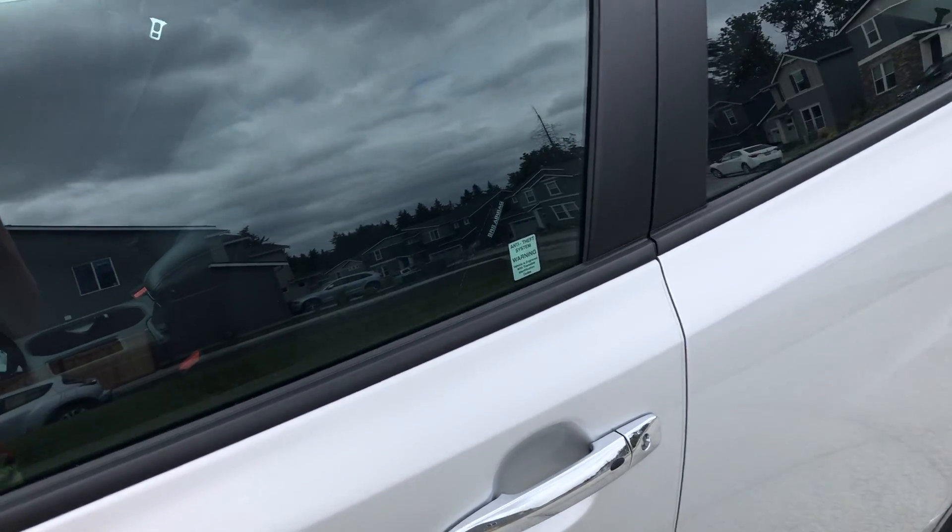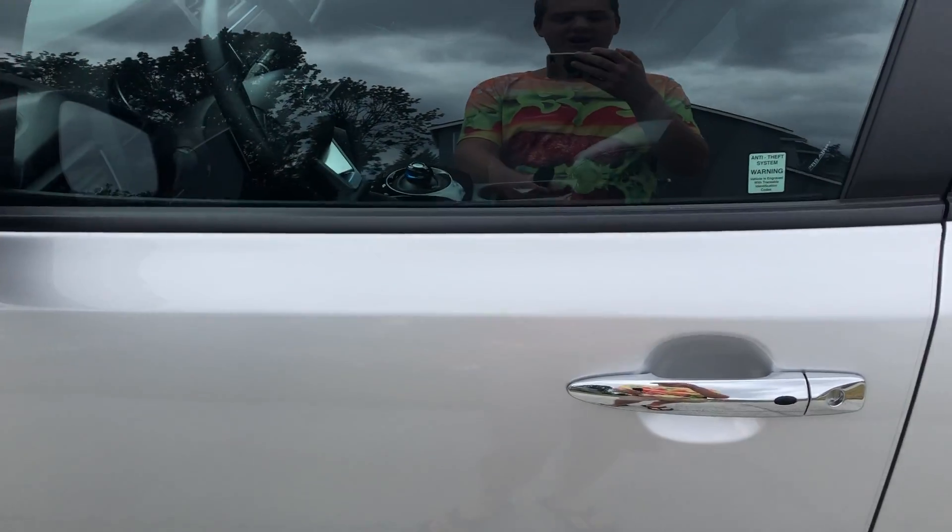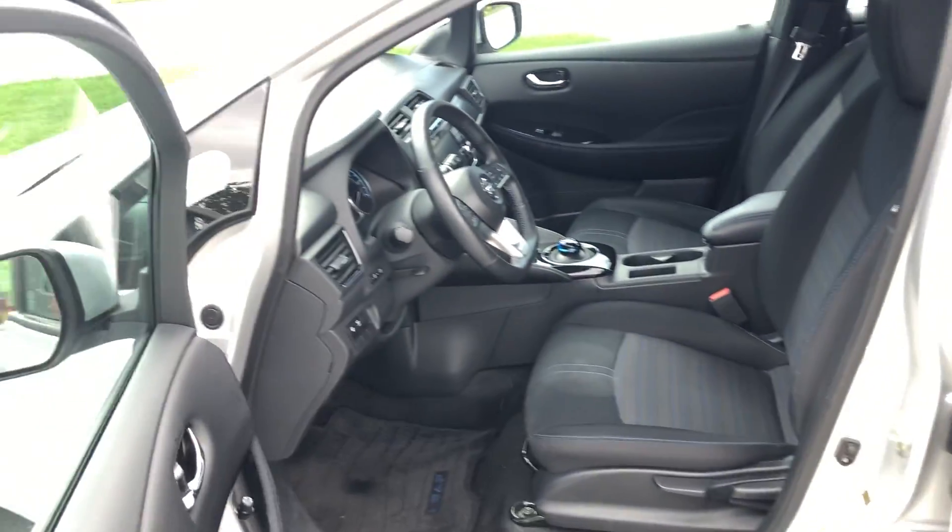All right YouTube, we're gonna be doing a car tour video of the 2019 or 2020 Nissan Leaf. Let's unlock it. This car is gonna be getting turned in later today because the lease on it's up.